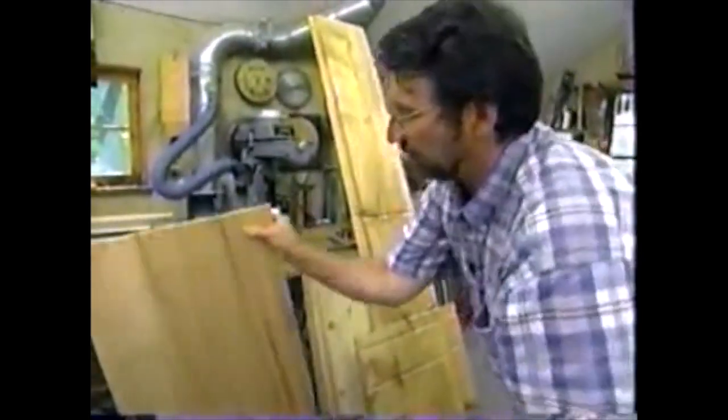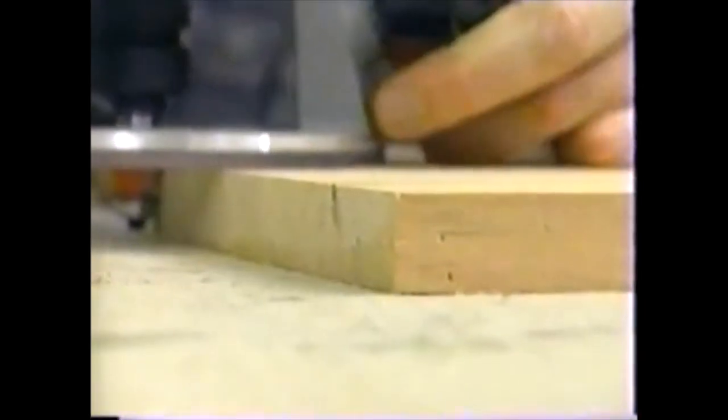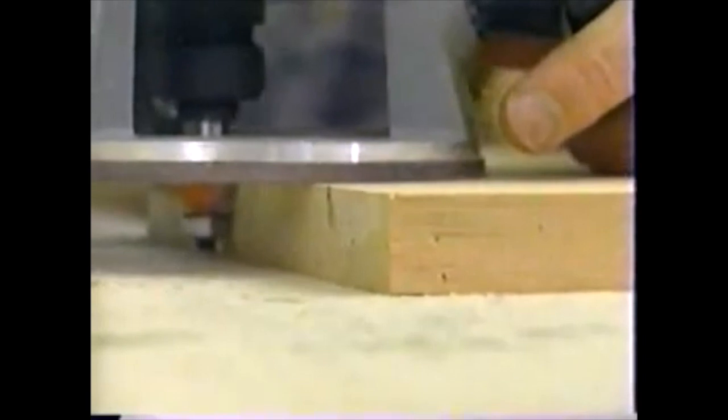Now let's work on the countertop. I need to remove material to allow the top to overhang the sides — I'll start with the circular saw and finish with the jigsaw. Now's a good time to round over the edges of the countertop using a 3⅛-inch radius bit, because after the cabinet is assembled I won't be able to get the router in.